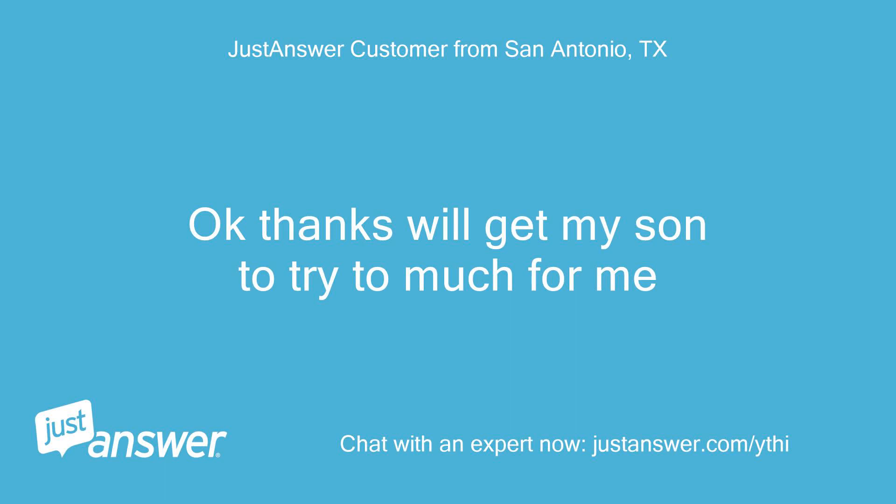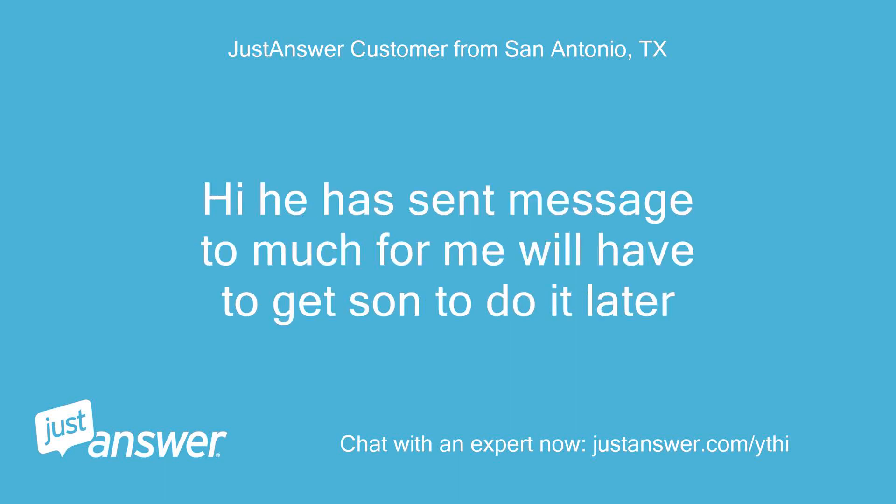Okay thanks, will get my son to try — too much for me. He has sent a message: too much for me, will have to get son to do it later.